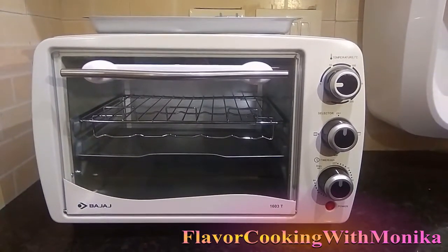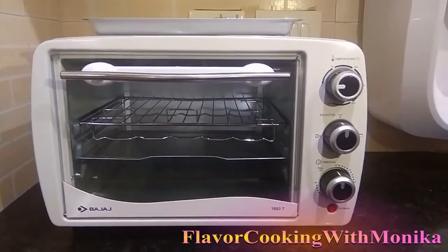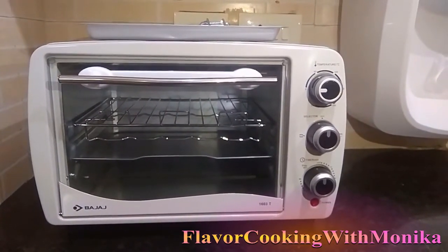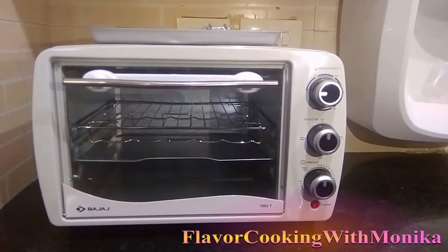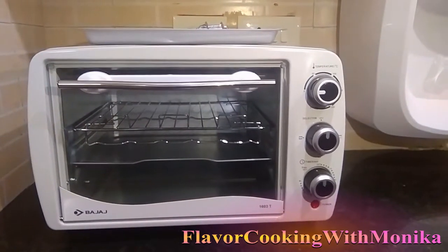Hello friends, welcome to Flavor Cooking with Monica. Today a new member is added in our kitchen — it is an oven toaster and griller. It gives me immense pleasure to introduce this OTG with all of you. It is a Bajaj Majestic OTG which can be used to bake, to grill, and to toast.